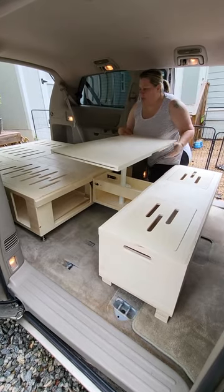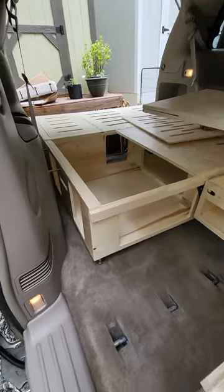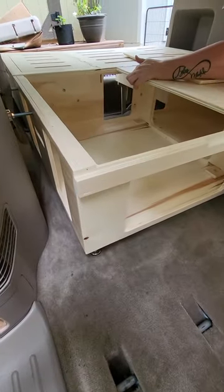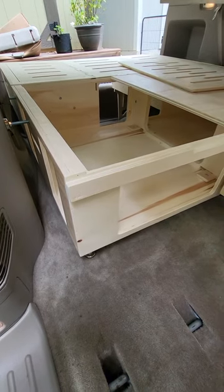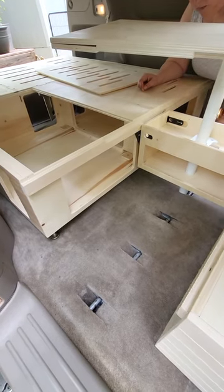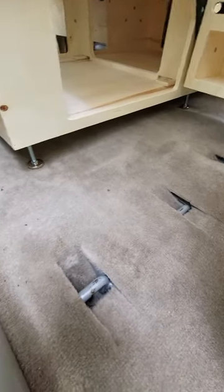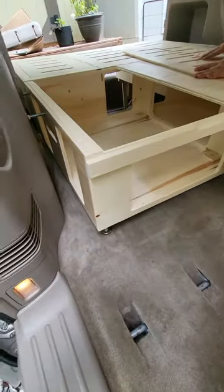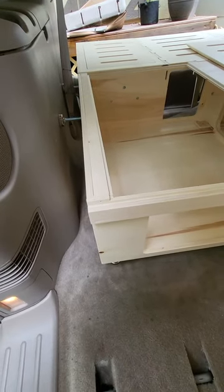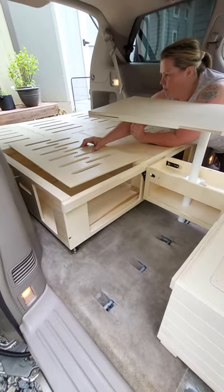In this section right here — the middle section that I started with — there are two screws, and I had to screw a bracket on in here, and then three levelers on the bottom. You can see on the side there are levelers that make it side to side so it does not move back and forth. That was all I had to do for the middle section.